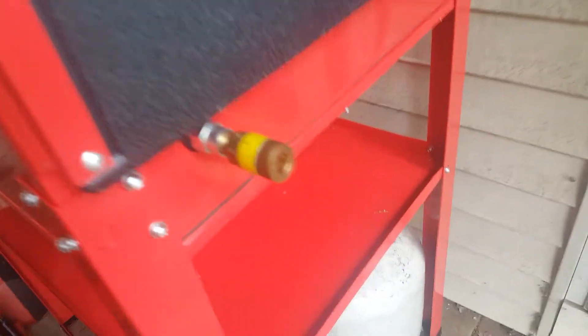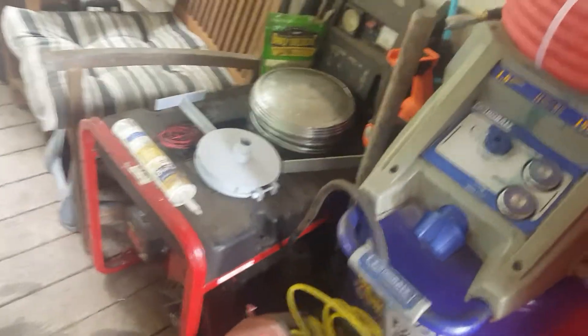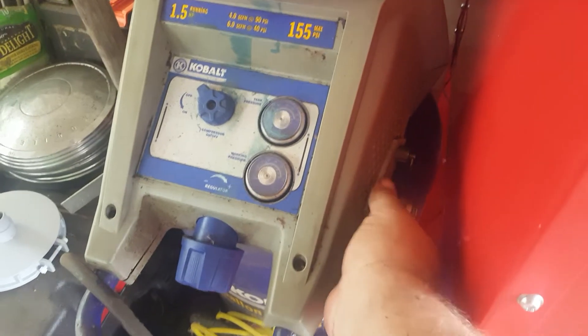I still got to put the glass in here, but everything is in there. Gloves are in, the light is in, I just got to plug it up to the box outside and put the glass in, and that's it. I already got the line hooked up over here, and the valve hooked up on this one too.